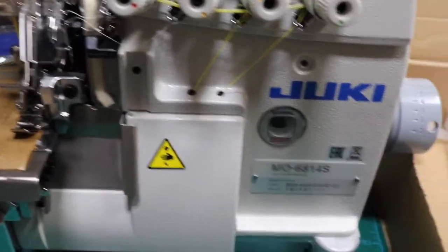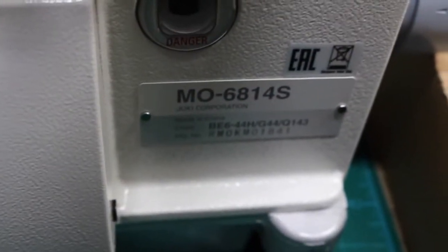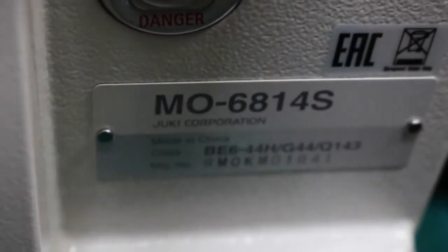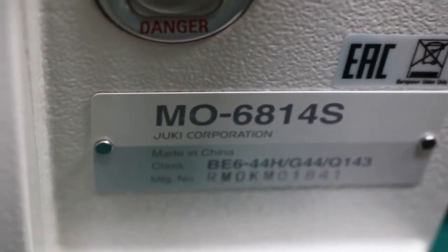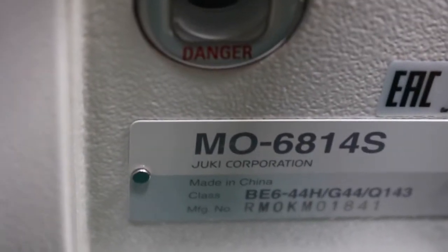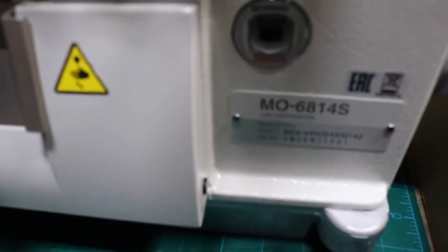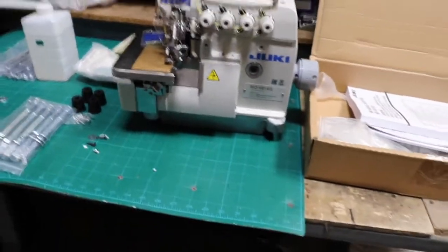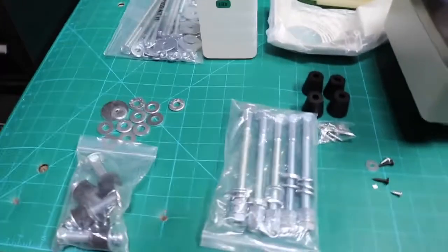Hello everyone, this is David from goldstartool.com. Today I'm going to show you how we're going to do an assembly of a Juki overlock MO-6814. The '4S' at the end means four thread. You could also have 6S or 6804 — these are the new models of the overlock Juki 68 series. The sub number is 14, 16, or 04. As long as the first number starts with 68, we're going to have the same type of motor and legs.